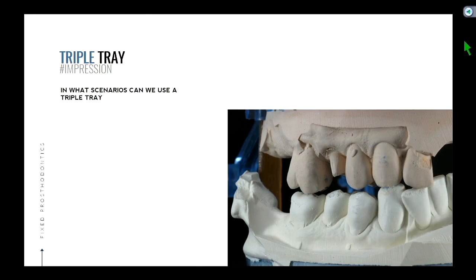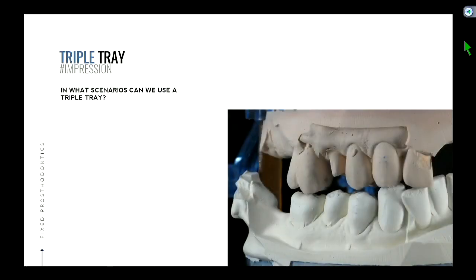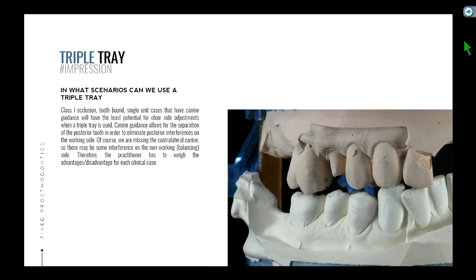So in what scenario can we use a triple tray? We've identified the disadvantage — it doesn't simulate the path the patient moves in. We know there are advantages in terms of time and cost. In our particular clinic, there are a few requirements to fulfill in order to use it: a class one occlusion — we don't want anything like edge to edge or class two — a tooth-bound prep meaning you want teeth on both sides of the prep, a single unit case, and canine guidance.